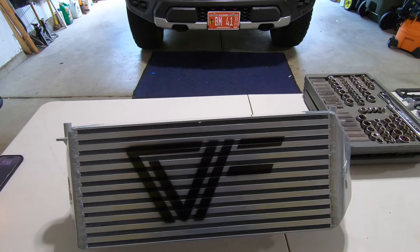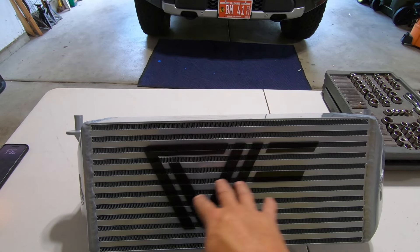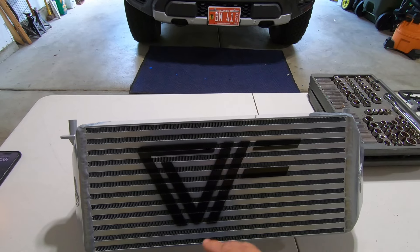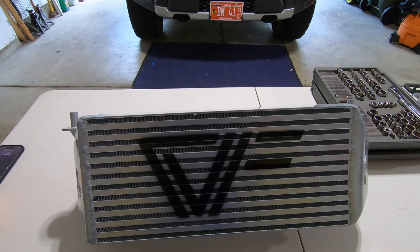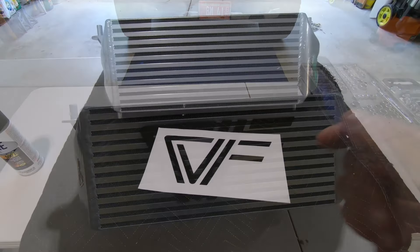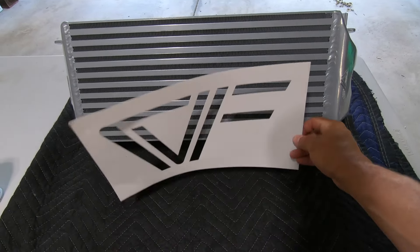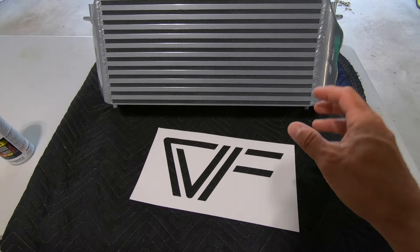You have a couple different options when you are ordering your front mount intercooler. You can get black or silver — I went with silver. And then you can get a stencil along with the intercooler when you order it. It doesn't come with the CVF painted on there. I went ahead and painted that on using a stencil that came in the kit.